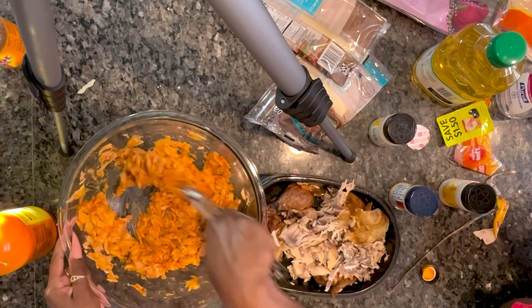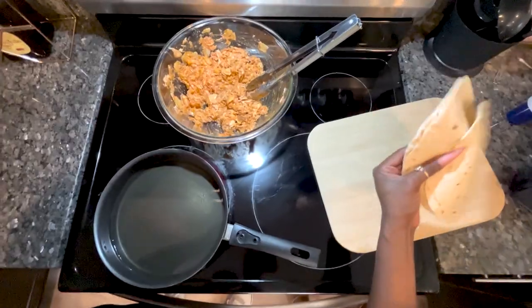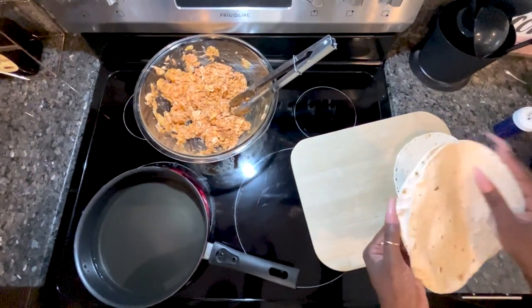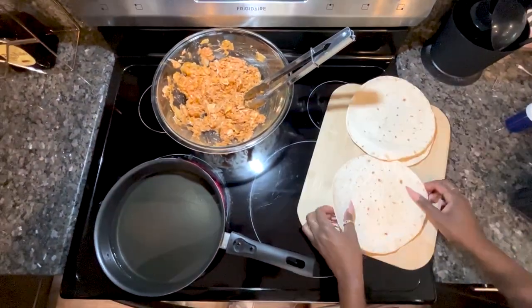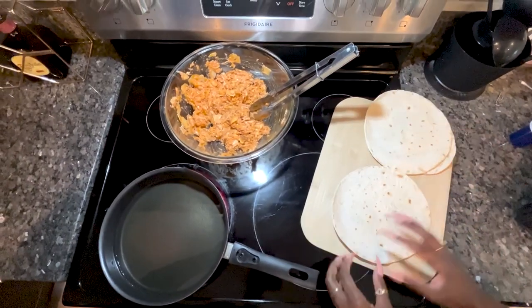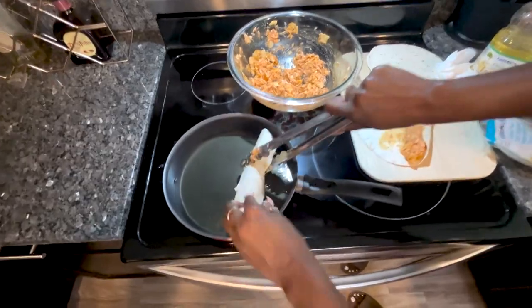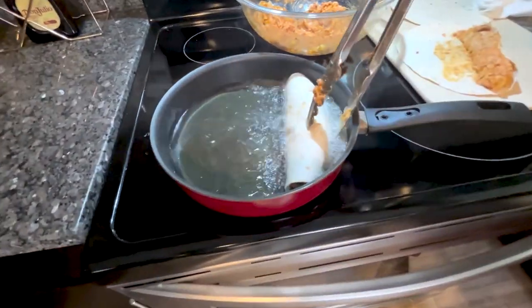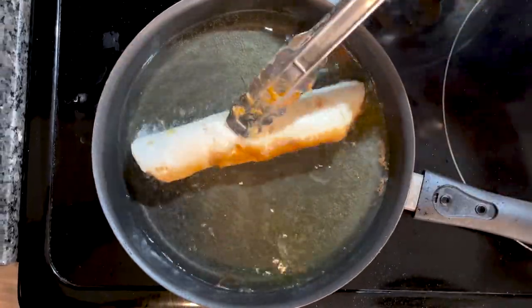I'm going to add them on. One for me, one for Ethan, and one for the bias. Oh, I didn't get a toothpick — how are they going to stay together? The grease is burning. Oh, shit.